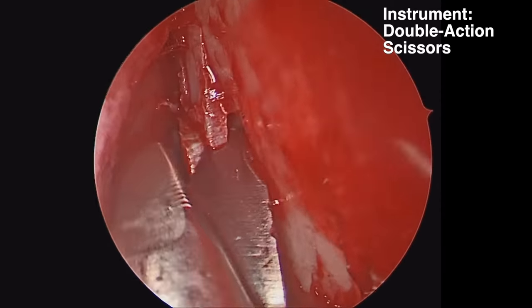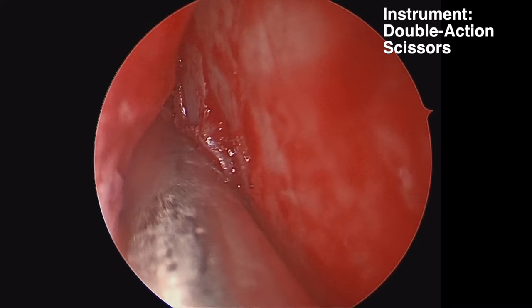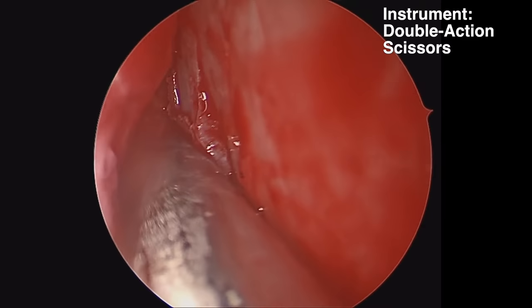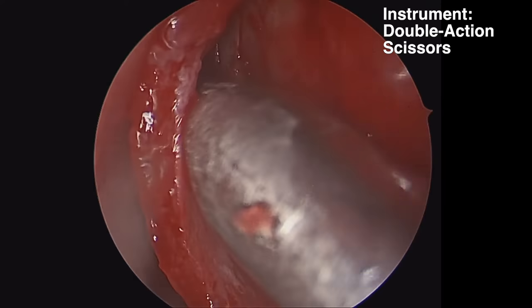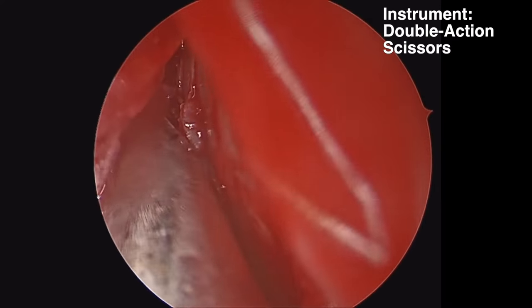When you're doing an endoscopic septoplasty, you can tailor your chondrotomy and osteotomies to just remove the portion of the septum that is deviated. The endoscope allows you to better visualize just the portion of the septum that you need to remove.